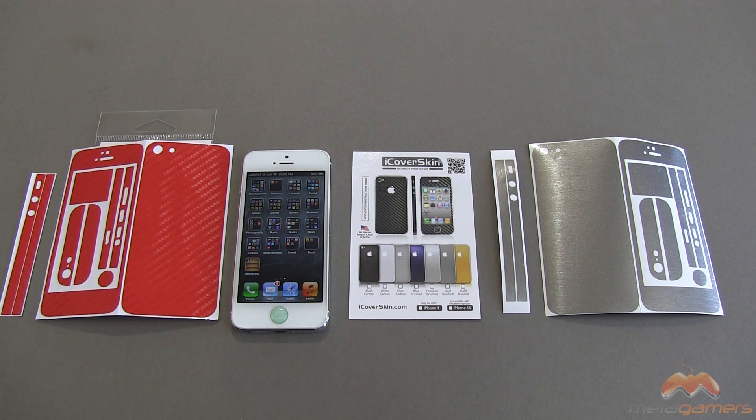Hey, it's Rick here, and if you have an iPhone 4, an iPhone 4S, or an iPhone 5, and you want to go caseless but you want a level of protection, skins are always a good way to go, and I've got a couple of skins for you guys today.